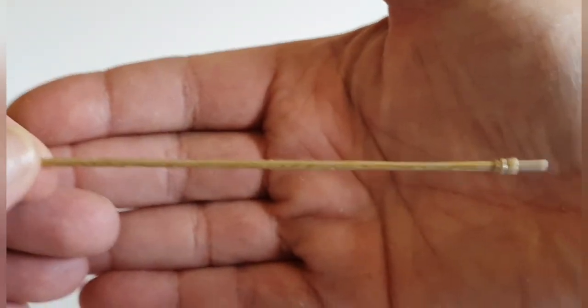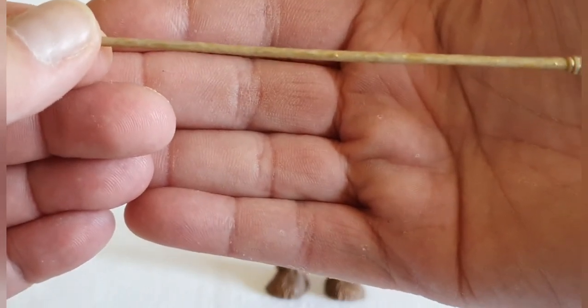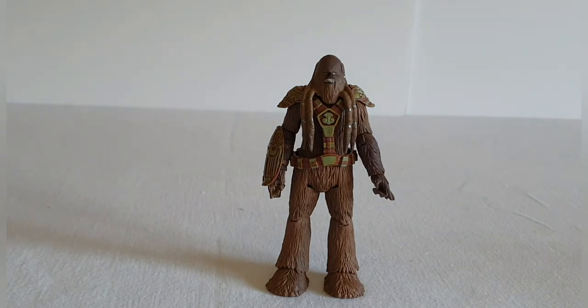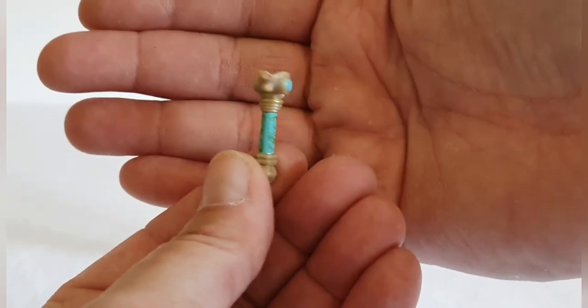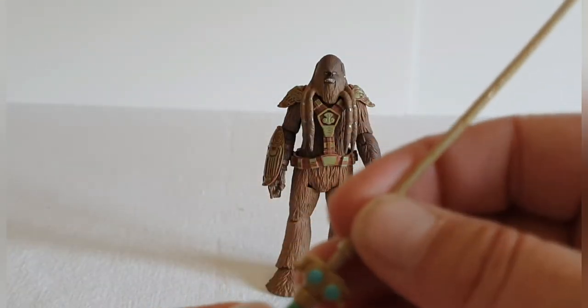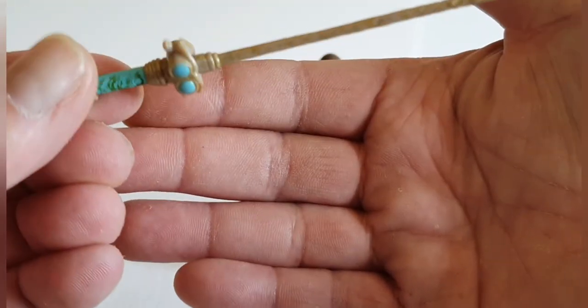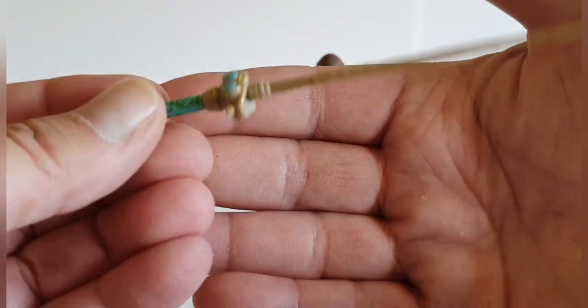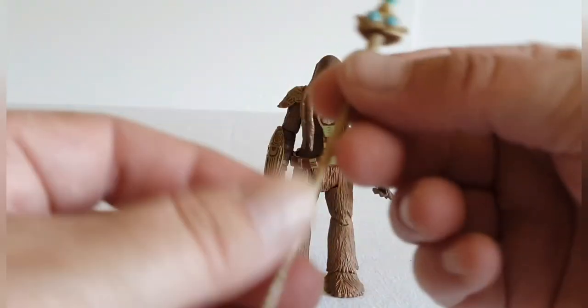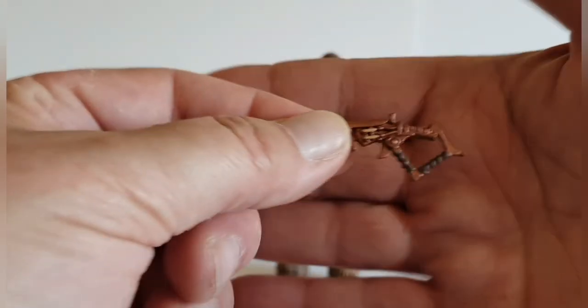In terms of accessories, it comes with what I suppose is a pike or a stick — not too much detailing on that. It also comes with a separate piece which I wasn't sure about at first, but there you go — that's the handle and grip for the weapon, and there's actually quite nice detailing on that.